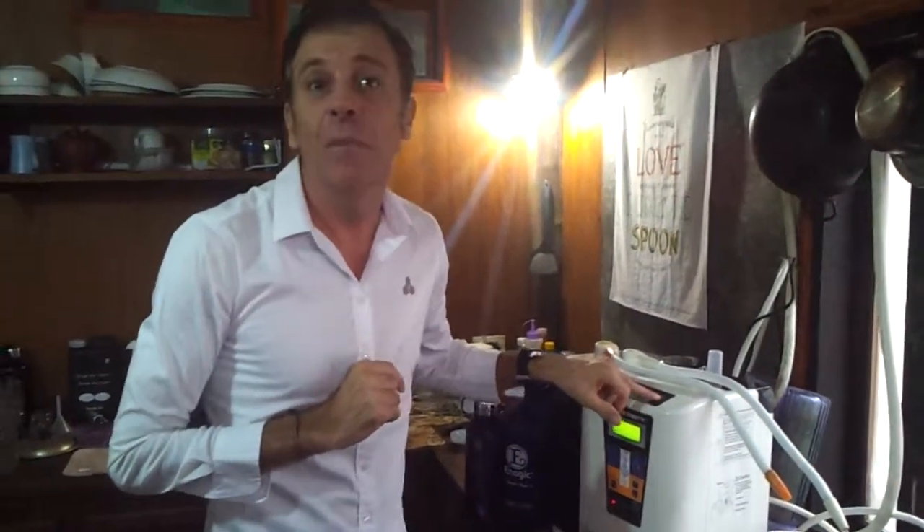So a couple of uses of the beauty water with the Enagic Level Luke series. Thank you. I'm Luke.